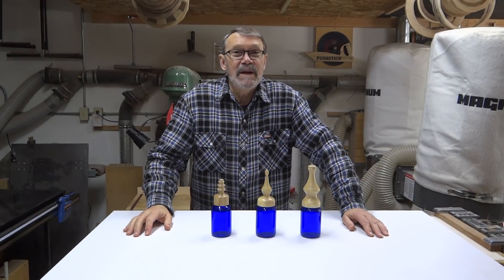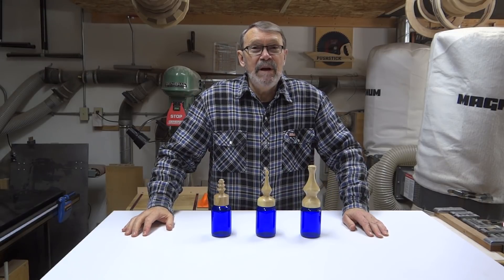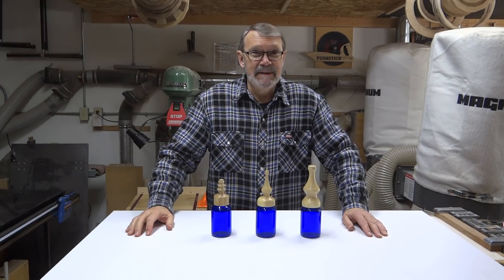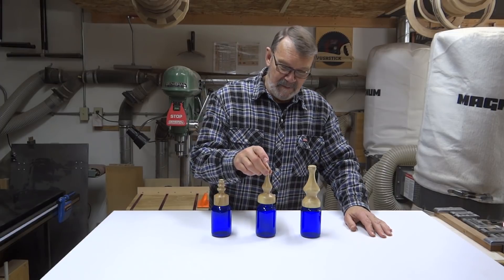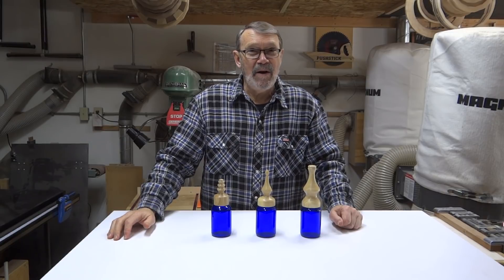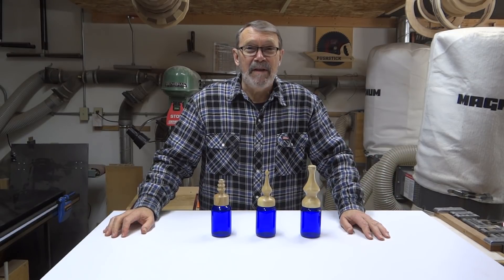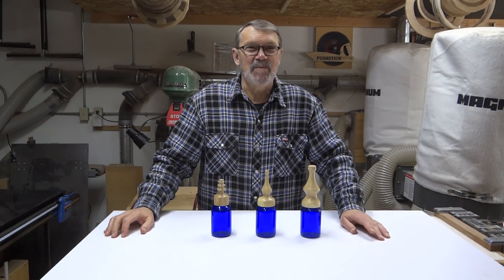Well, there are the three lids that I came up with. Apparently when my wife told me she wants three lids that are each different from the other and different heights, what she really meant was she wants three lids that look the same except for the heights — because she doesn't like these altogether. She likes this one. So now what she wants me to do is take the other two, put them back on the lathe, and try to make them look like this. Well, hey, why not? So I'll be back after I get that done and show you what I've come up with. This is such a surprise, isn't it guys?